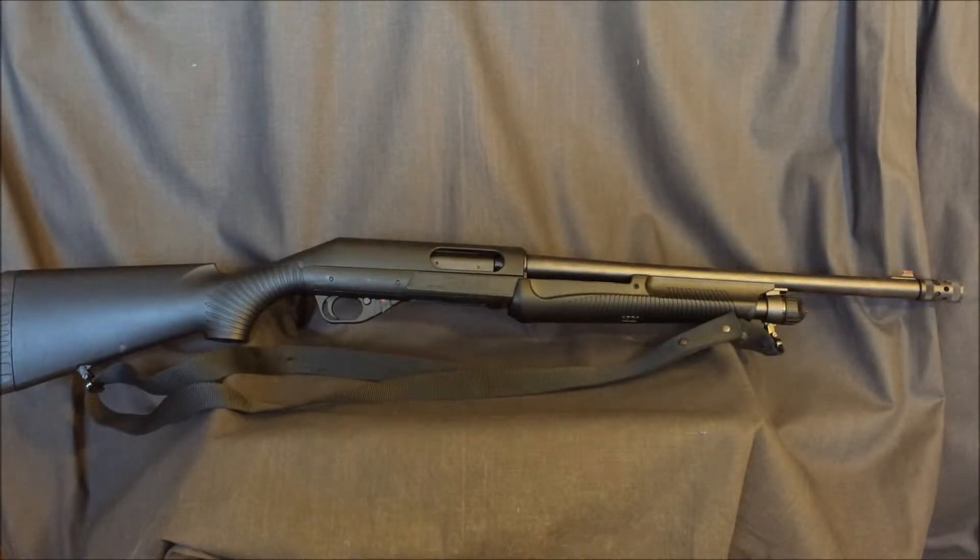Hey YouTube, Nick here. This is my Benelli Nova tactical model, the 18.5 inch barrel.